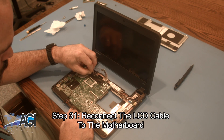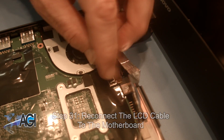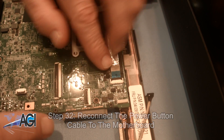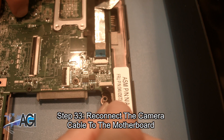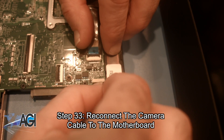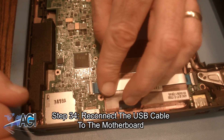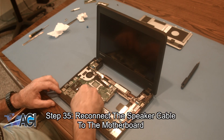Now, you will reconnect the LCD cable to the motherboard. Next, you will reconnect the power button cable to the motherboard. Now, you will reconnect the camera cable to the motherboard. Next, you will reconnect the USB cable to the motherboard. Now, you will reconnect the speaker cable to the motherboard.